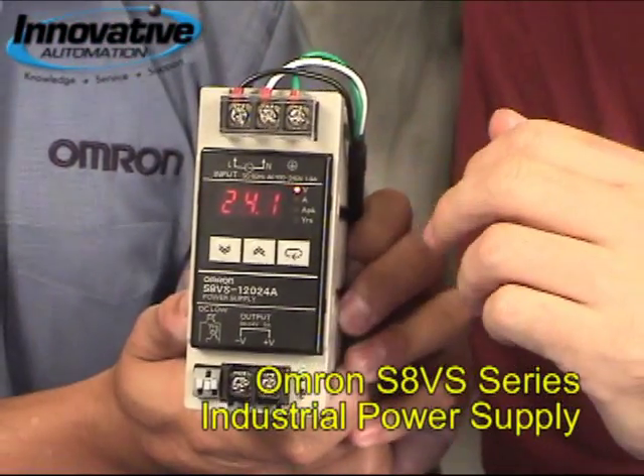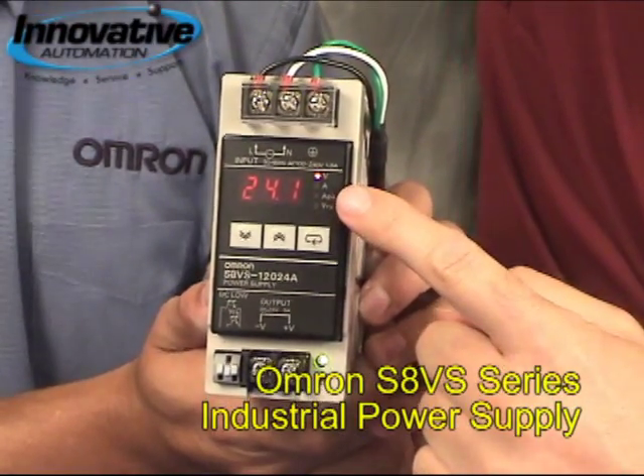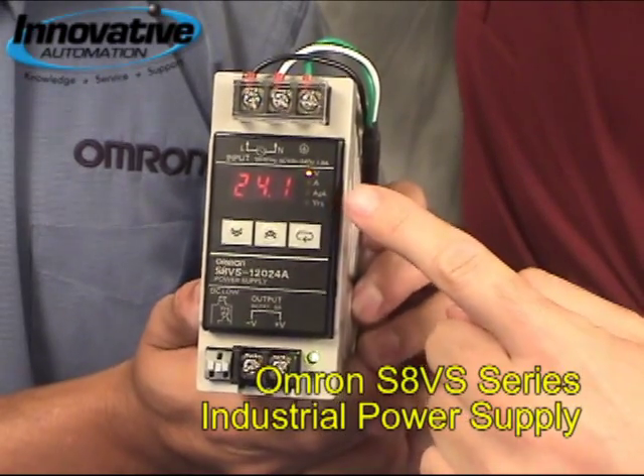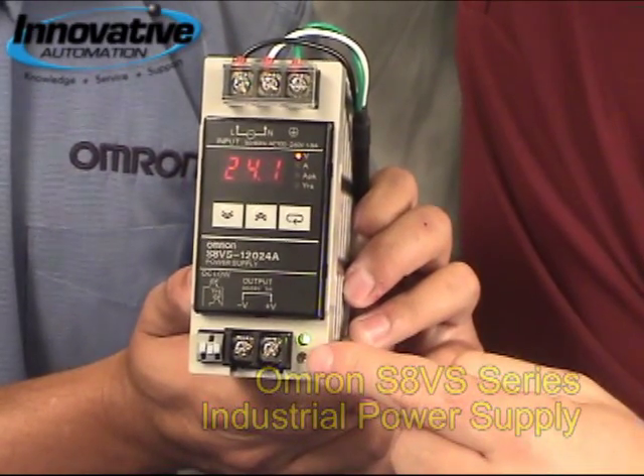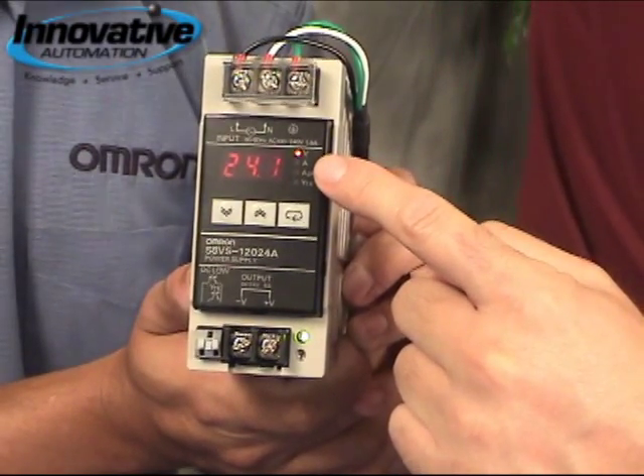This particular power supply is the only one in the industry that actually has a display that tells you what your actual voltage is. This particular unit is adjustable from 19 to 29 volts. The display will tell you what your voltage is.